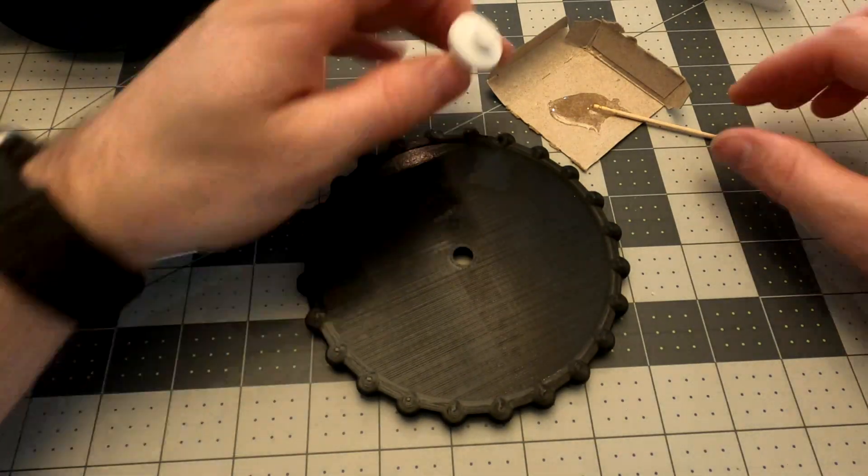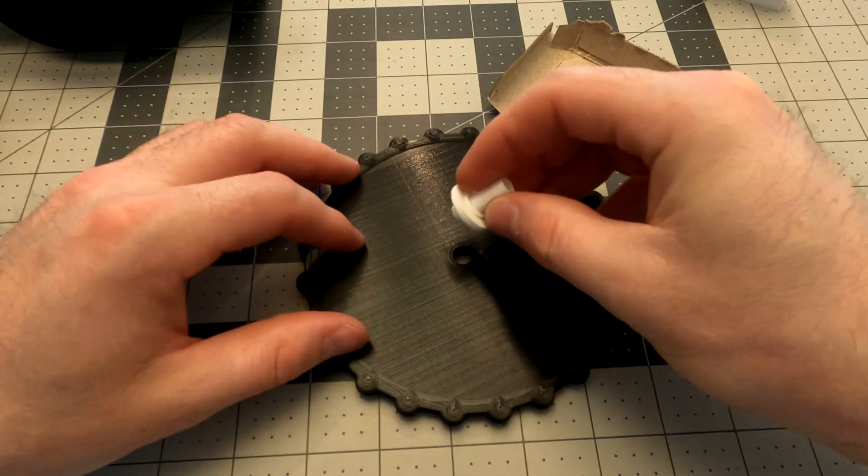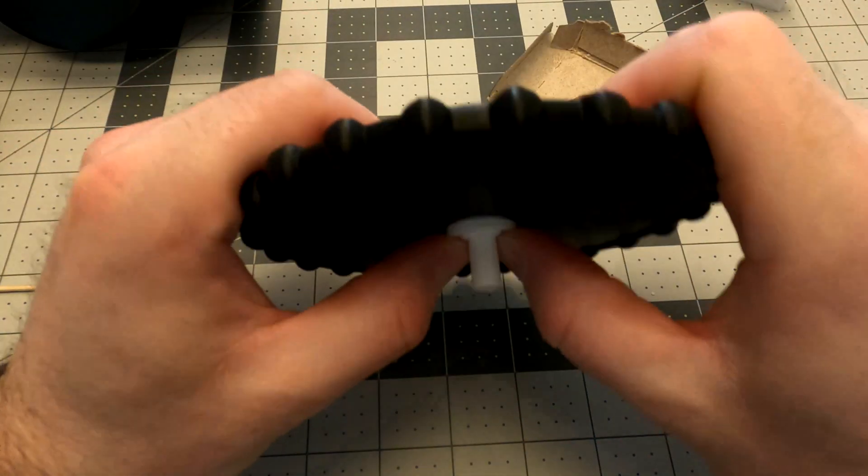Okay, you're going to take the trim wheel, you're going to get some glue, put it on the spacer. Press it on there nice and tight, and let that dry.